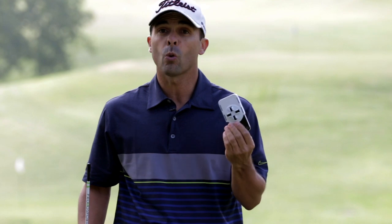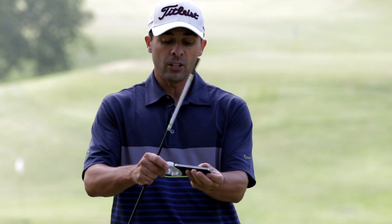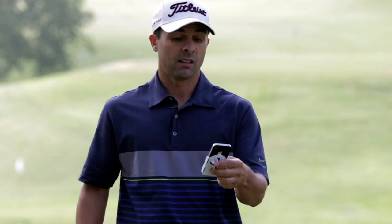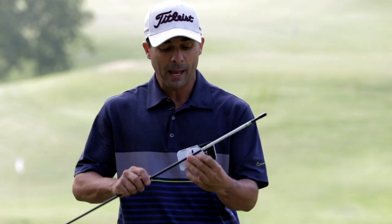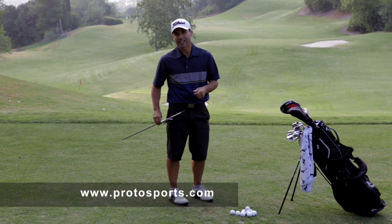So at Protosports.com, just order your clip. Very inexpensive, very practical product. Easy to use — that's what I love. Check them out at Protosports.com. Your clip. Thanks for stopping by. We'll see you next time.